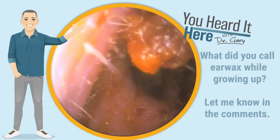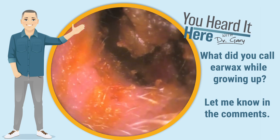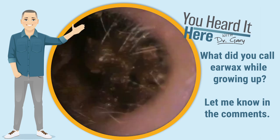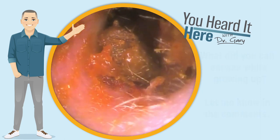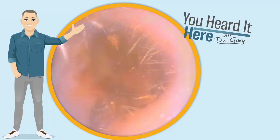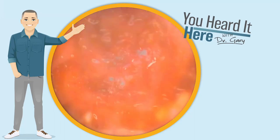If I said to you that somebody's growing potatoes in their ears or they were a regular candle factory, I'm assuming you'd think we're talking about earwax. What are some other things that you've heard earwax called? Please leave them in the comment section below. This question stems from a conversation I was having with a co-worker here — I mentioned potatoes in the ears and they looked at me like I was crazy, which is not too far from the truth, but that's okay.